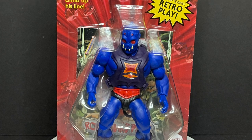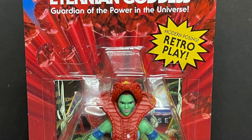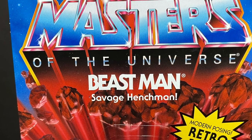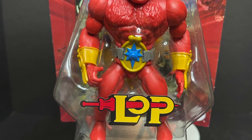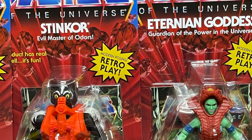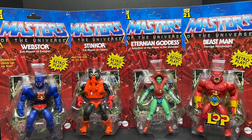We also have the evil master of escape, Web-Stor, who's basically a spider guy. And then the Green Goddess, who looks pretty cool — Guardian of the Power in the universe. Then we have a Lords of Power Beast Man, the savage henchman of course. If you didn't go to Power Con some years back, they had a Lords of Power box set, so as with Merman last wave, now we got Beast Man. So sit back, relax, grab yourself a nice hot cup of coffee — this is a look at the brand new Masters of the Universe He-Man Origins Wave 6, featuring Web-Stor, Stinkor, the Green Goddess, and the Lords of Power Beast Man.